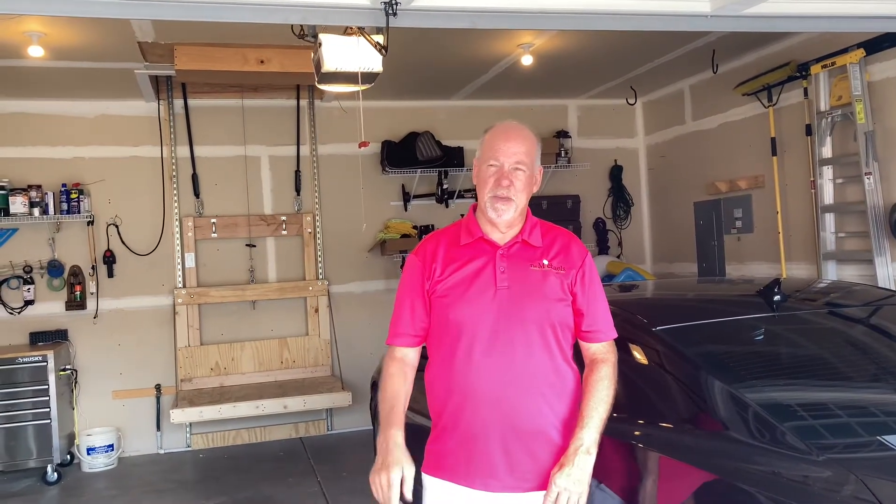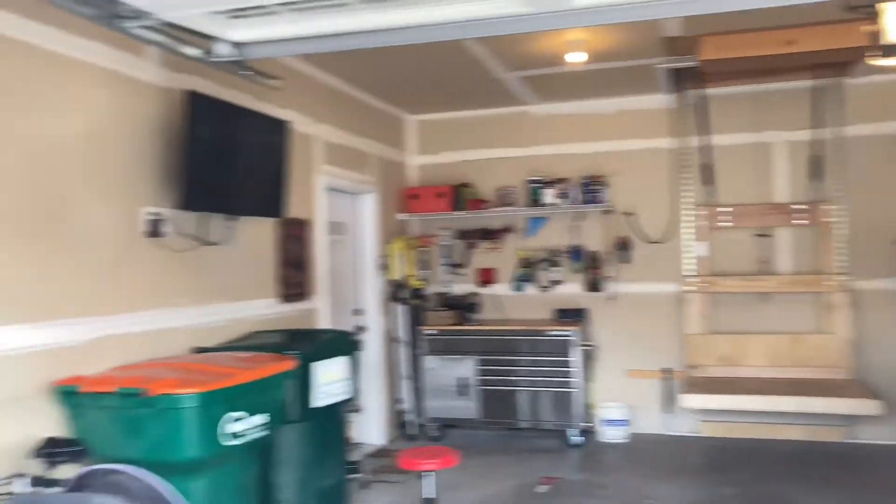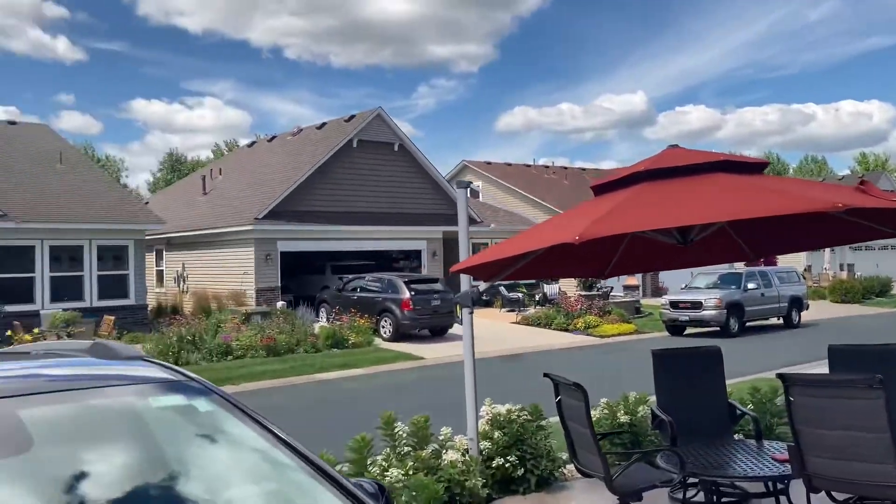Hi, I'm Brian. My son Mitch is behind the camera. Welcome back to sunny Minnesota — today we're going to talk about accessorizing the elevator.